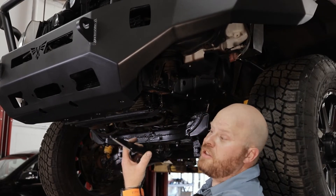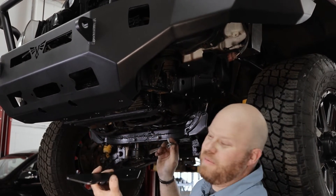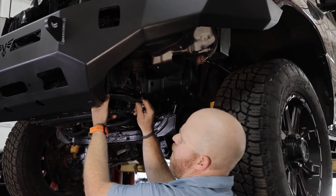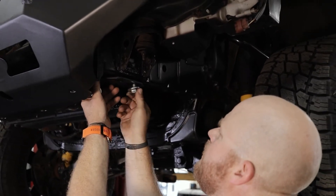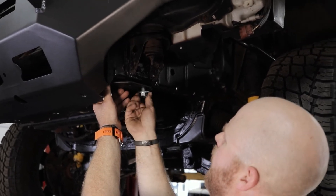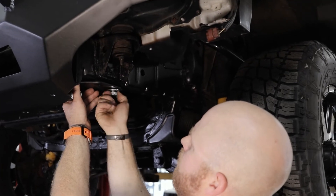We're going to go ahead and install the frame support bracket now — it's not really a tow hook support bracket anymore, it's a frame support bracket. It goes up here on top of the winch plate where you removed the tow hooks. We're going to give you new hardware. I'd recommend some anti-seize on these bolts when you're doing your install. Go ahead and just loosely thread these in right now, just snug them up so you can still move the bracket.